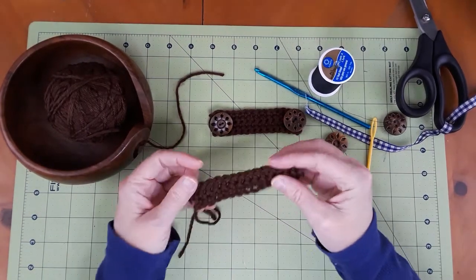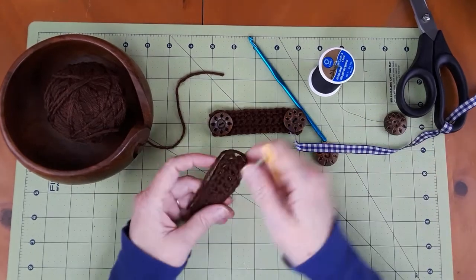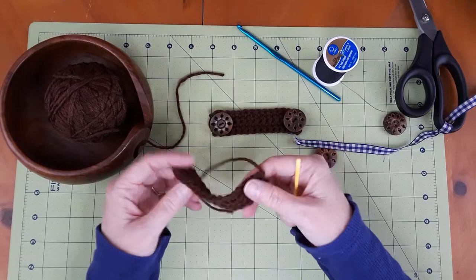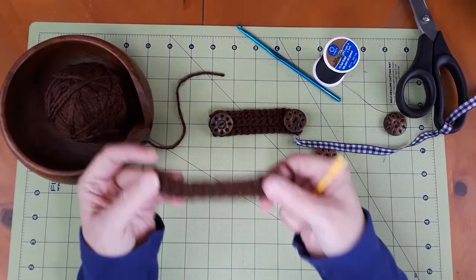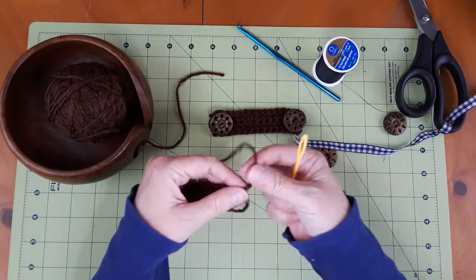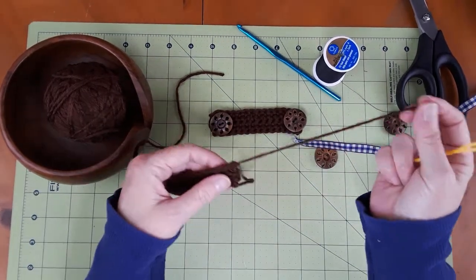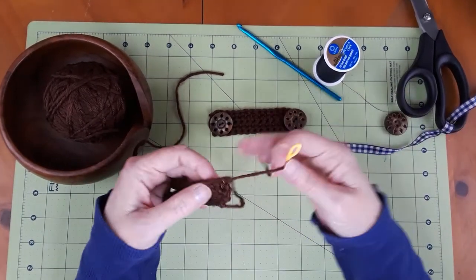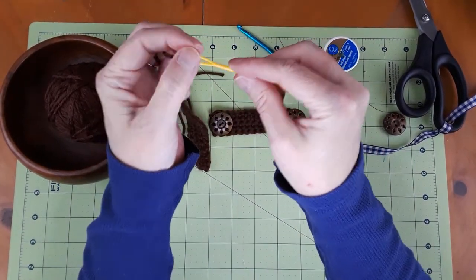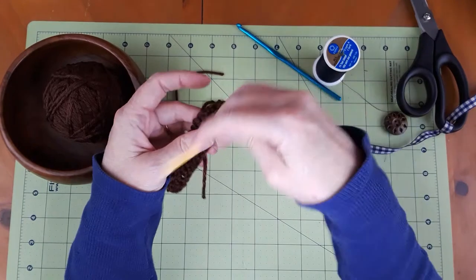Today's quick tip is something I'm sure a lot of crocheters and knitters and other types of sewing knew how to do, and for some reason I just never thought about it. I used to leave really long tails so I'd be able to thread my needle and weave in my work.